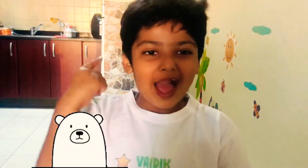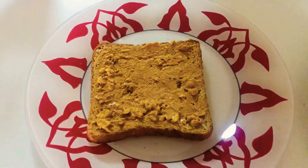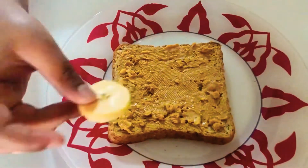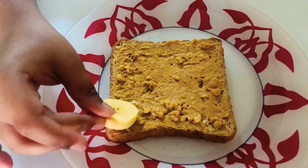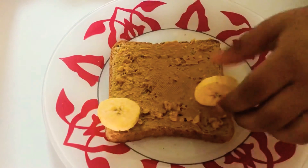Now we are going to make the face of a bear. How? I'm going to tell you. Don't worry. First, make the ears of the bear. Put the two slices of banana here.